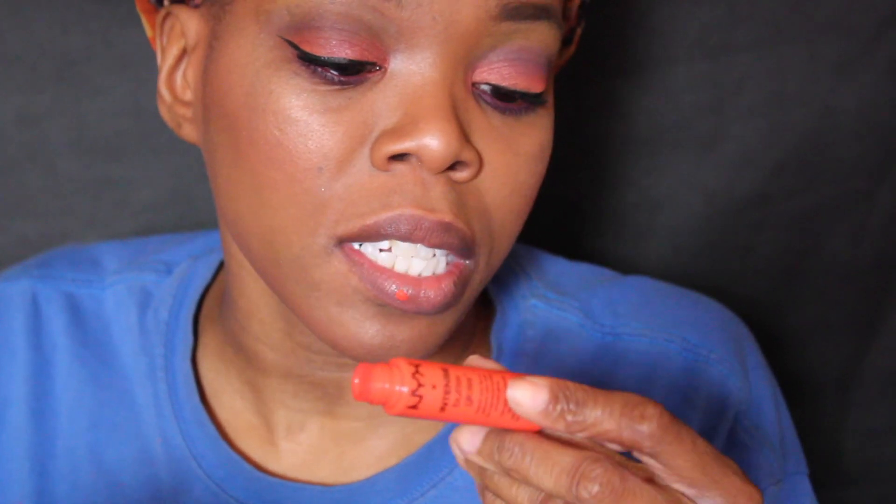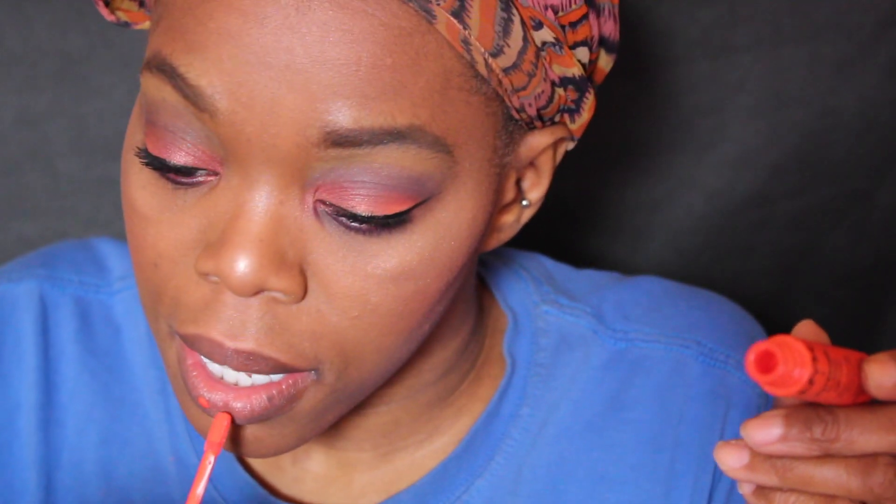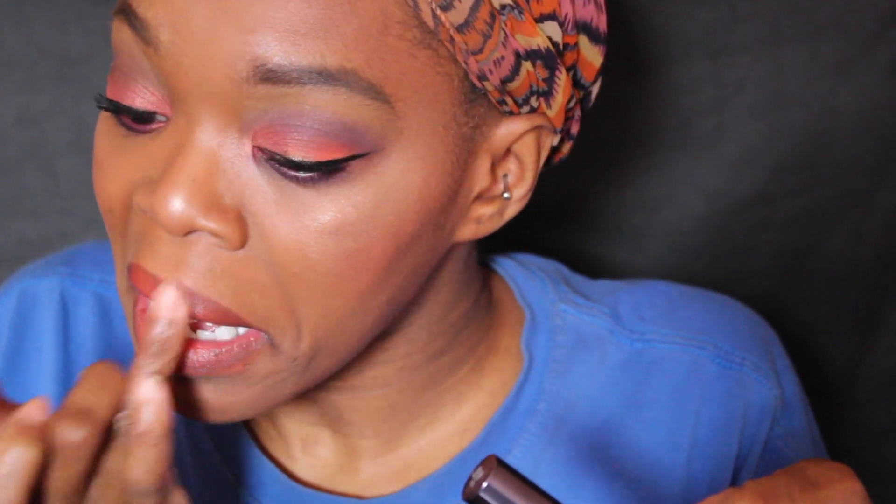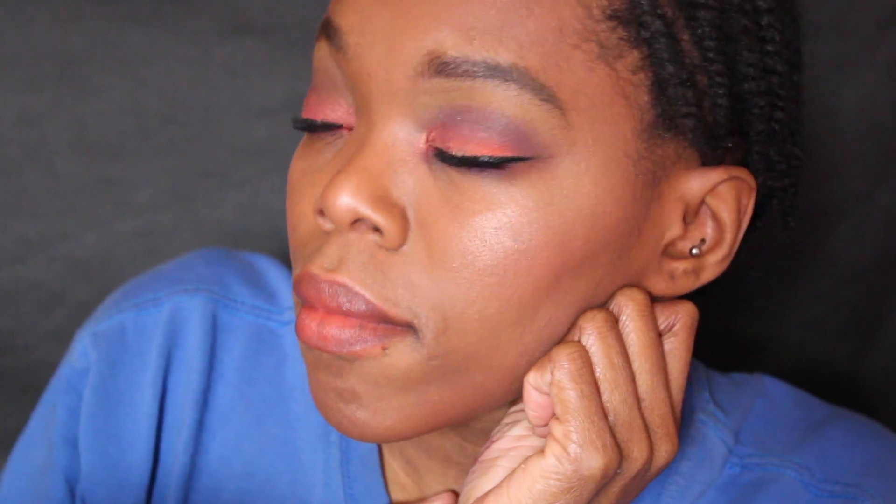And last is for the lips. You can go bold — this is NYX Intense Butter Gloss in the color Orange Sickle. Just dab it and then blend it with your finger. And this is the finished look.